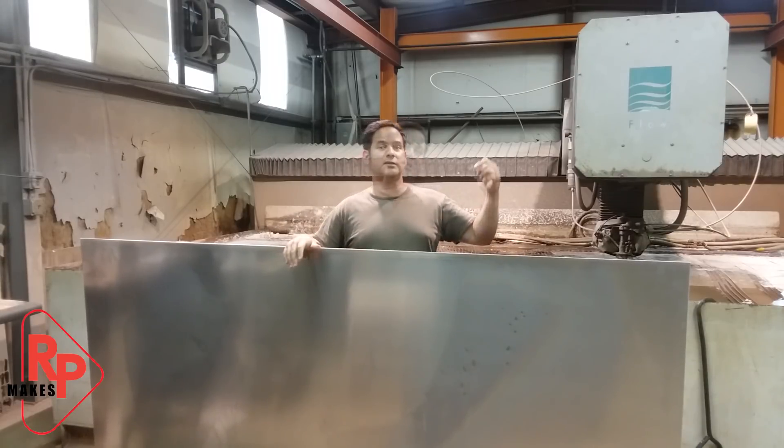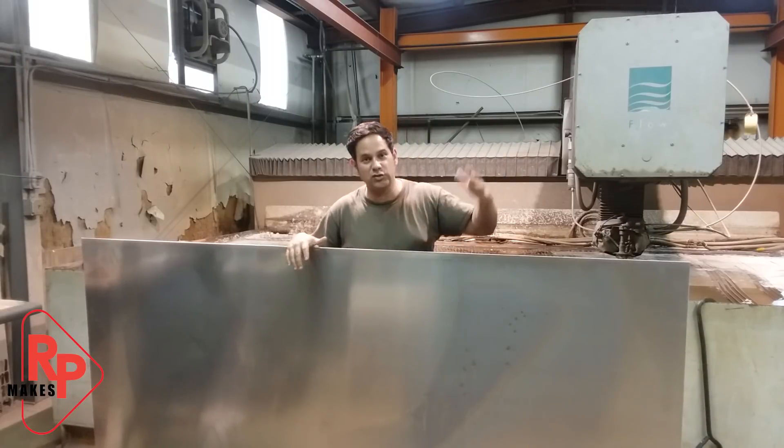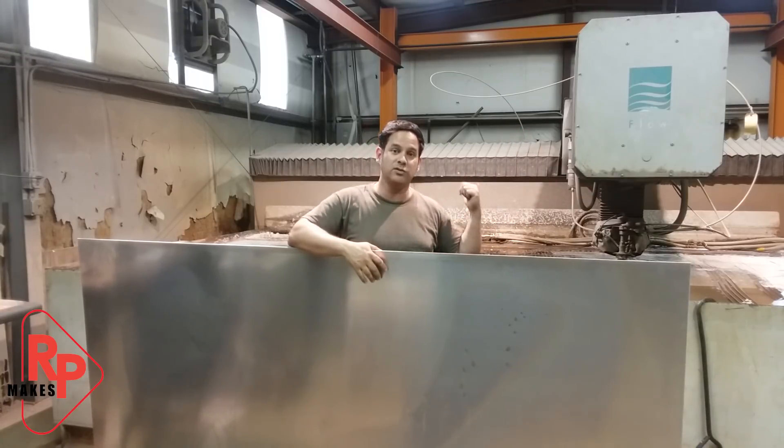For those of you new to my channel, this machine behind me is a water jet. Yeah, I have a water jet and I use it all the time. I'll put a link in the description of this video on the ins and outs of how this machine functions. For now, let's get on the table and start cutting.